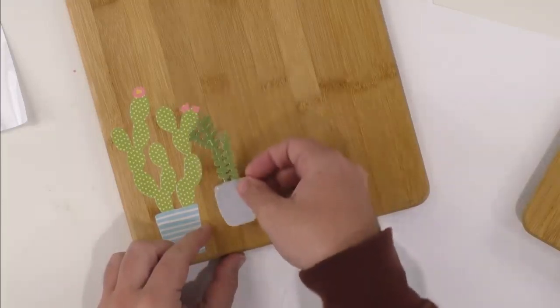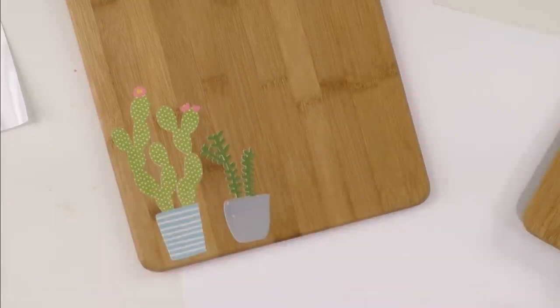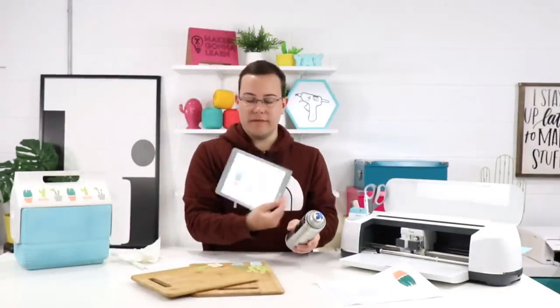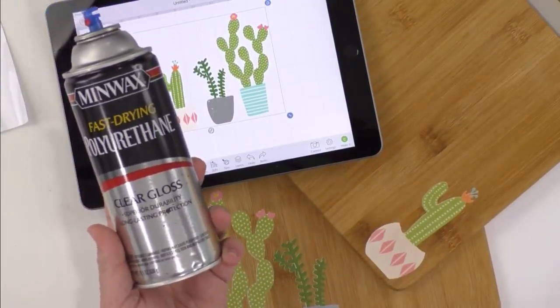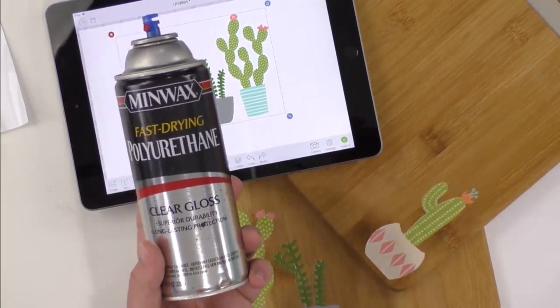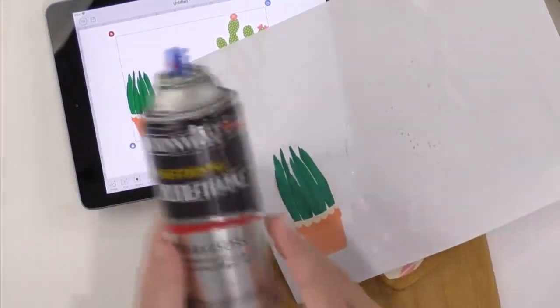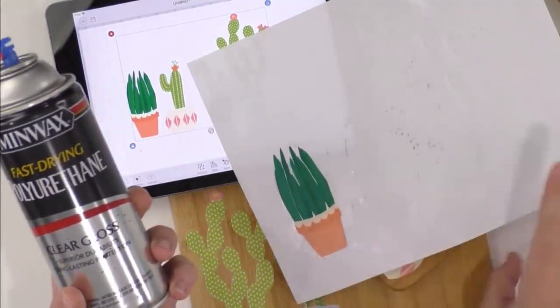If you're just tuning in, we are working with cutting boards today, just making some decorative cutting boards. We've been using our cut files from MakersGonnaLearn.com along with polyacrylic. After we print and cut our image, while it's still on the backer sheet and after you've weeded it, we give it two or three coats of polyurethane. Then it's able to have that superior durability and long-lasting protection. After that goes on, you can apply it to whatever project you want to make. Today we made these decorative cutting boards with our print and cut images from our new home collection.